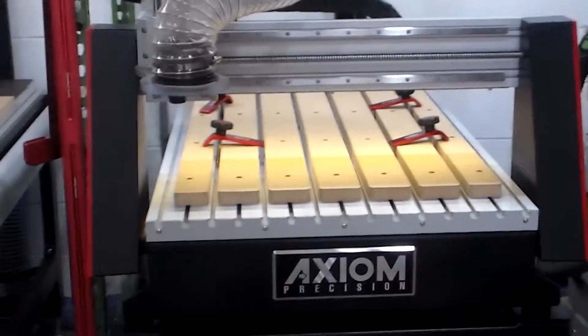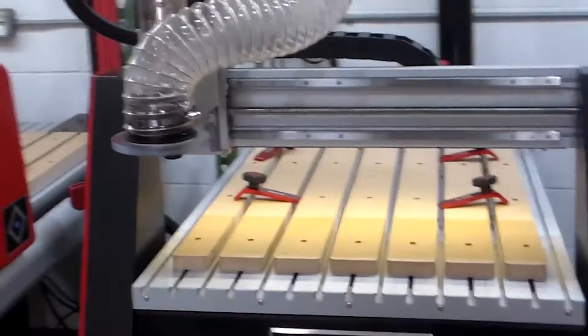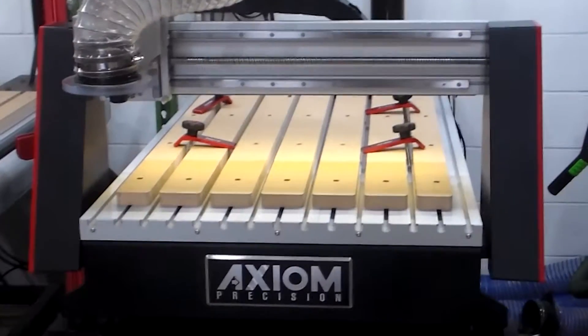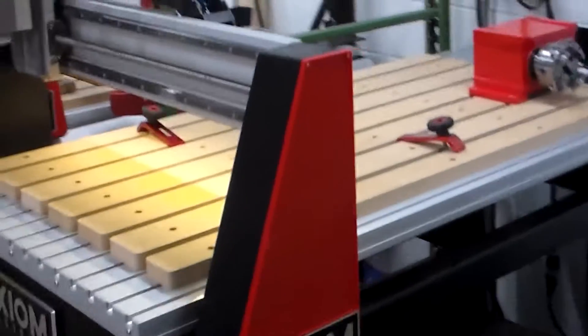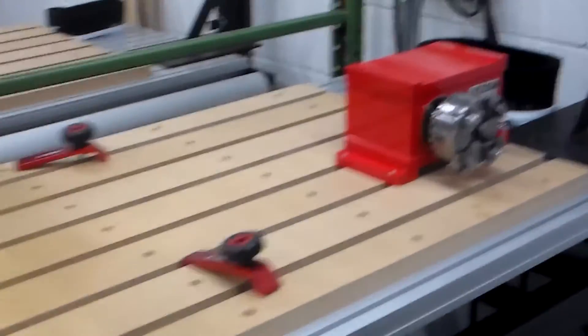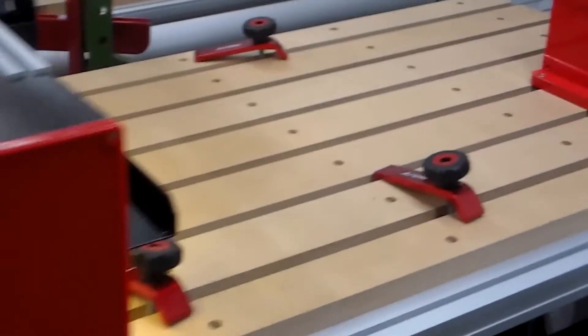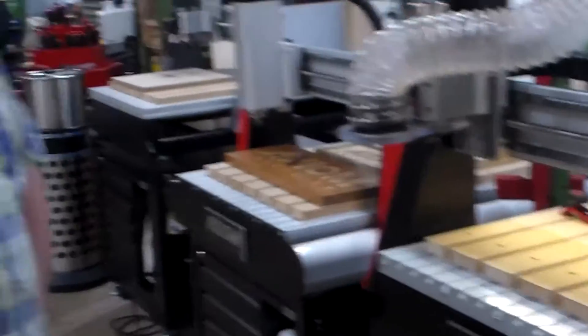We're over here at Axiom Precision in Columbus, Ohio, taking a look at the newest Pro Series machine. This has got the fourth axis. We'll let Chad talk about some upgrades they've done to the Pro Series.